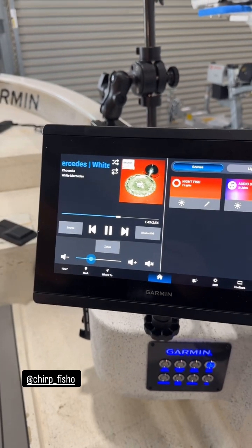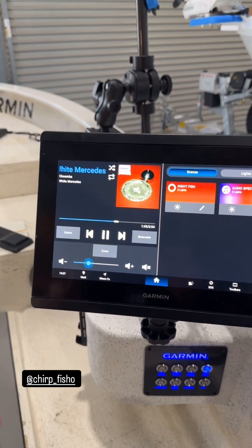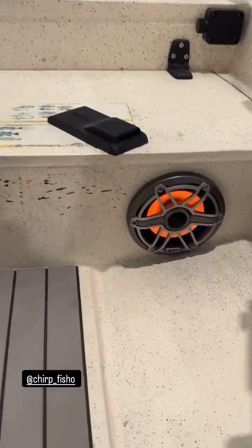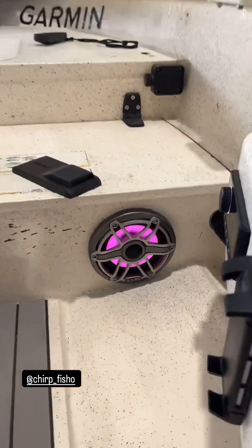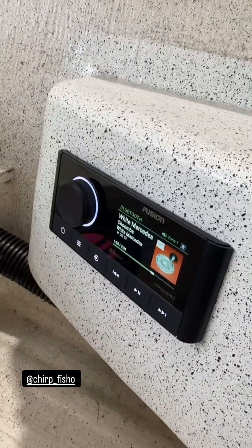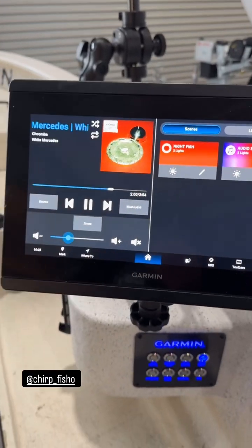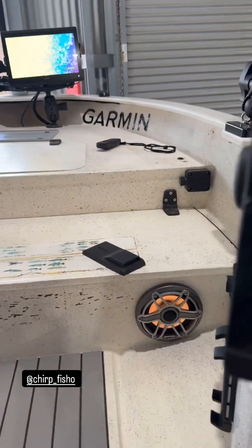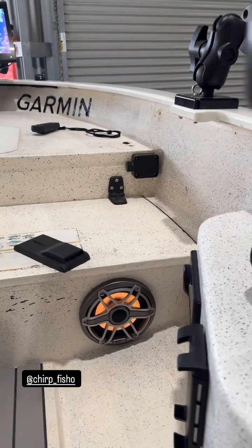It's networked into this 8412 via NMEA 2000 and RJ45, and you can see it's controlling these JL Audio speakers. We've set up a combo screen here, with the Fusion RA670 also networked into the system, and we've also got the Spectra lighting controller — you can see the dominant beat here.